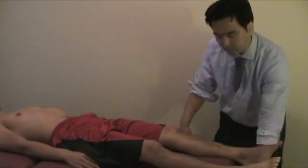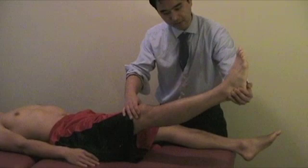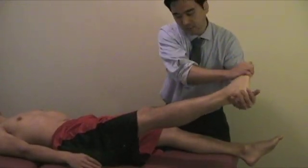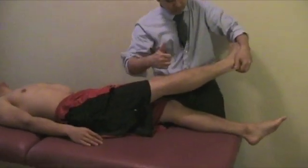Bonnet's test: bring it up into a straight leg raise — there's pain. Bring it down 5 degrees to reduce the pain, then internally rotate and adduct to stretch the piriformis. This will pinch the sciatic nerve and will be positive.